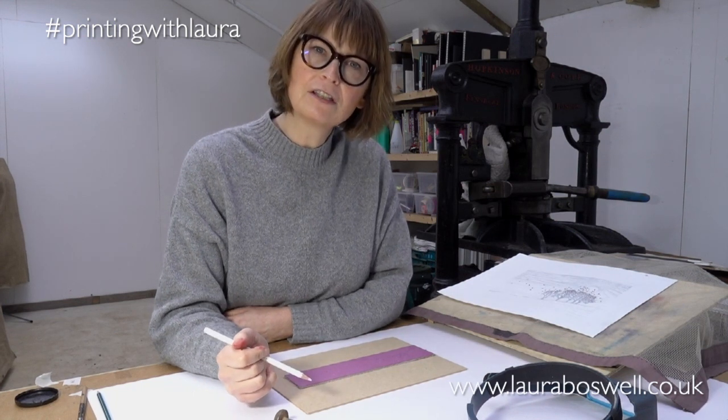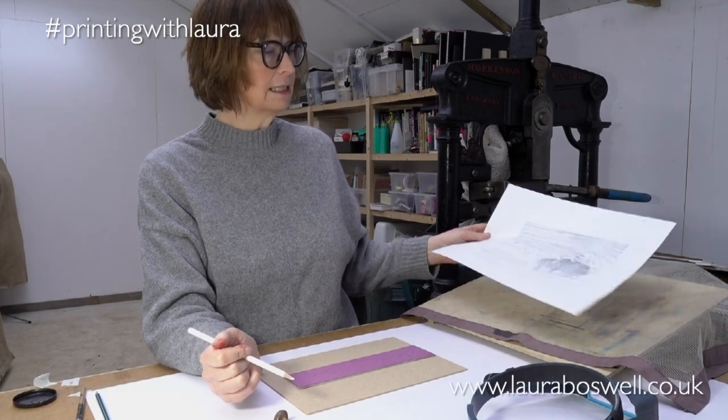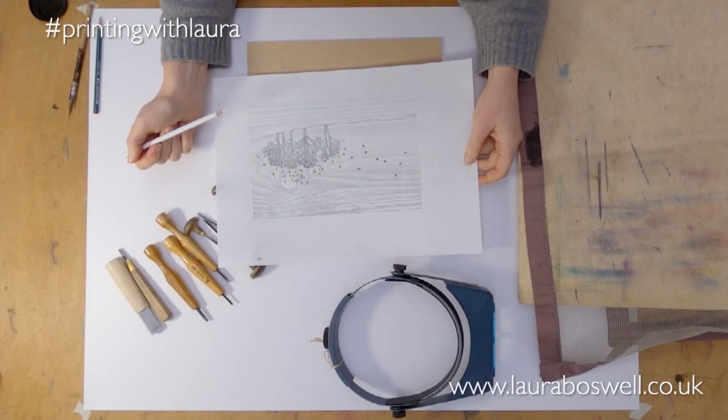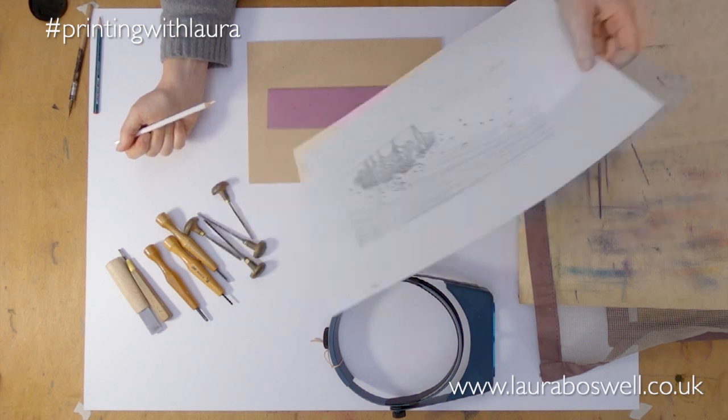In this film I'm going to show you some very fine detailed cutting. What I'm doing is I have my print here — Roof Shingle Rookery — and I'm going to turn it into a special Valentine's Day print by getting rid of the birds and dropping in some hearts.